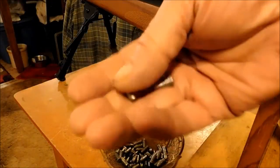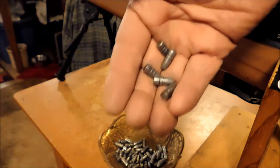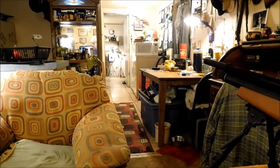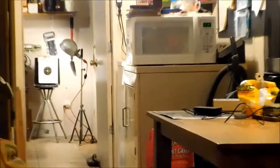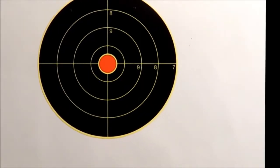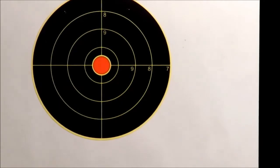Well, here we are at the fun part of the video — fun for me anyway — the shooting part. I'll get lined up on my target, way down there. I'm going to shoot a series of five with the bullseye as the object.